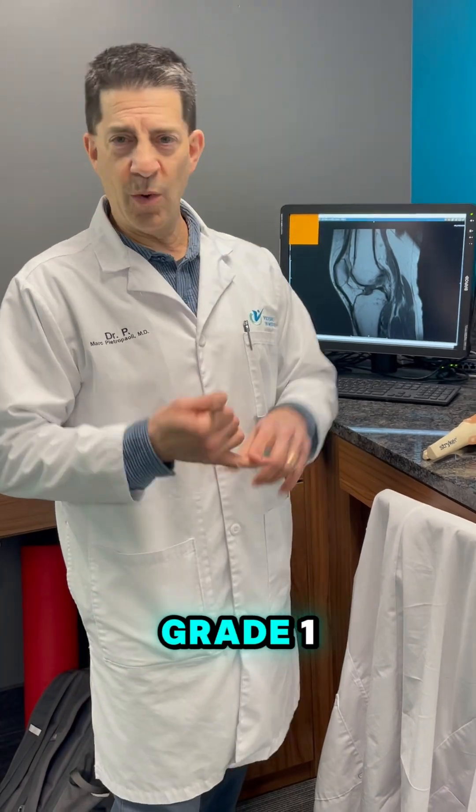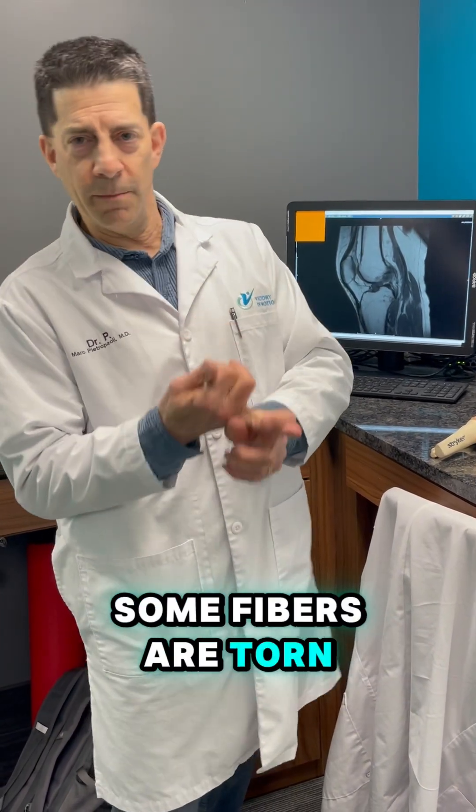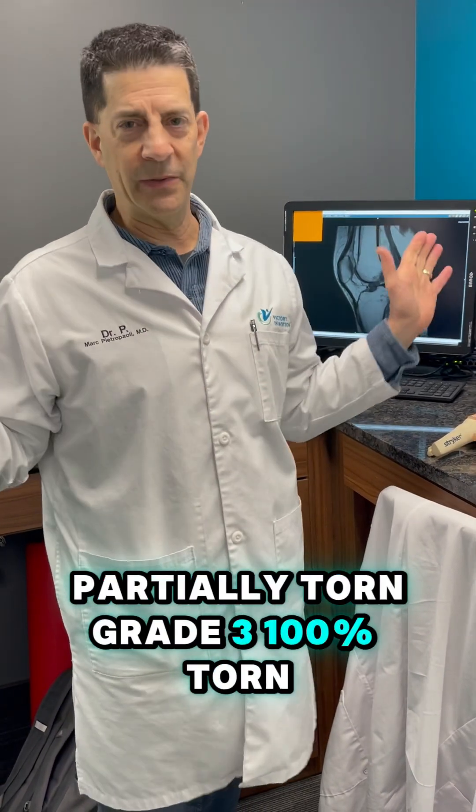So hopefully that's clear: grade 1 is a slight stretch; grade 2, some fibers are torn — partially torn; grade 3, 100% torn.